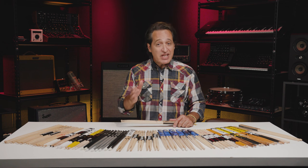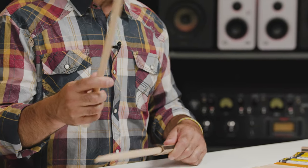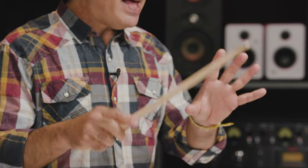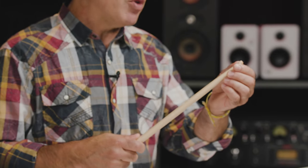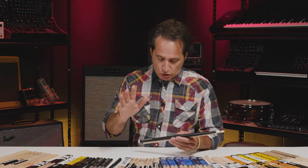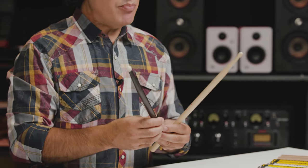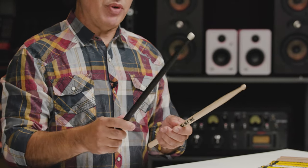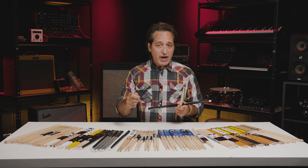I also have a pair of hybrid 8As from Meinl right here with a nice small barrel tip. The 8A, to me, feels a little like a 5A — it's right in that world, just a little bit thinner, not thick like a 5B. A lot of players like 8As because of the barrel tips. I picked the 5B Rock from Ahead and a 5B from Vic Firth to compare. The Ahead stick has an aluminum core, so the throw is a little different — more weight towards the front of the stick, which is great for rebound, rim shots, and hitting cymbals. The Vic Firth 5B is nicely balanced with a classic beefy 5B feel in the hand.